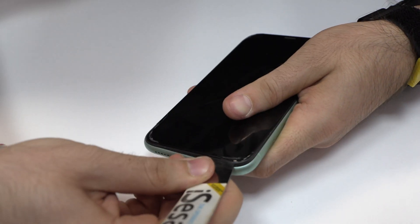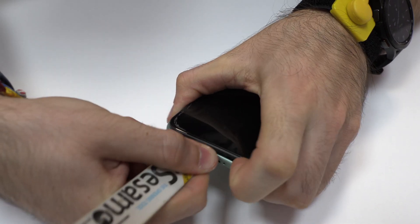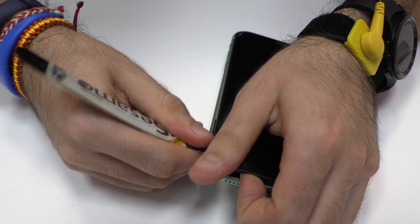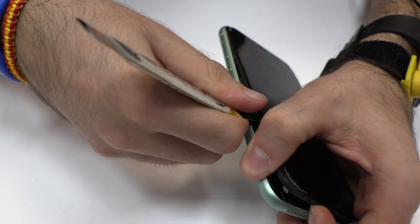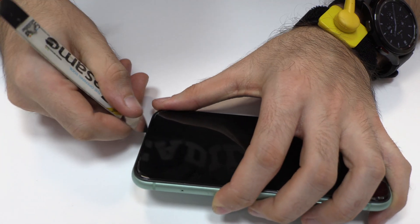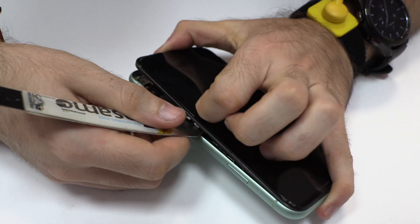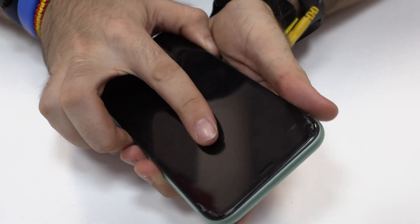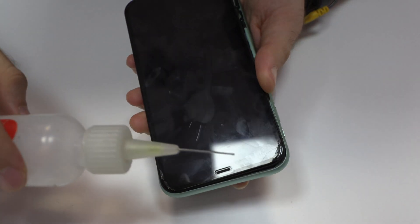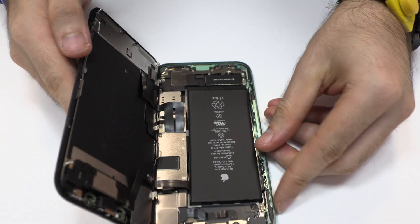It's time to remove the broken screen. To loosen the adhesive, we use a contact cleaner or isopropyl alcohol.